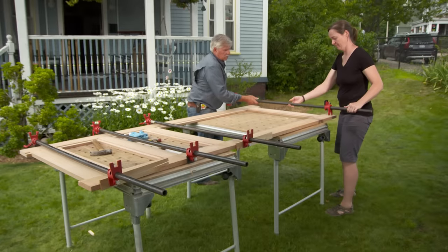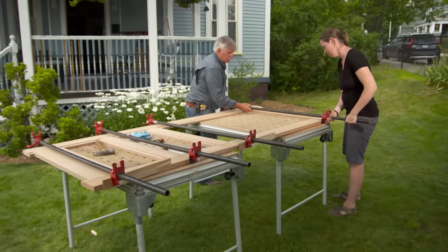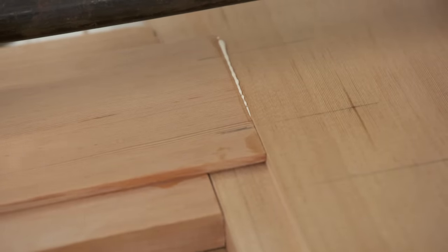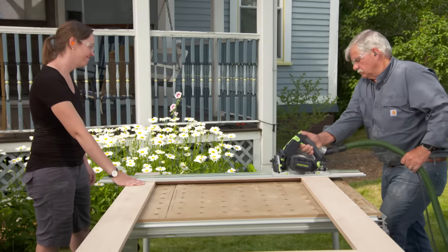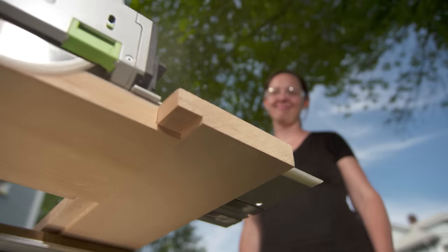Let's get the clamp on here and clamp this up. With the stiles and rails glued together, we can cut off the excess with a track saw.